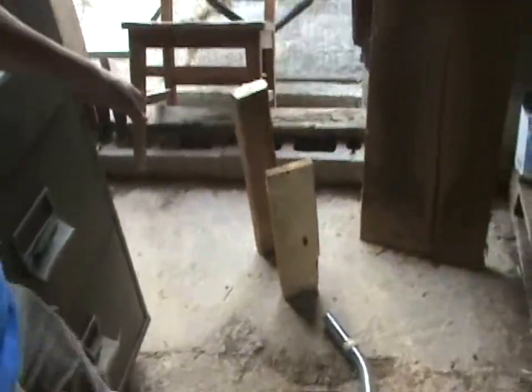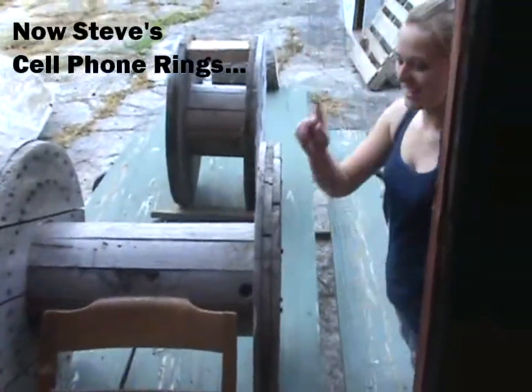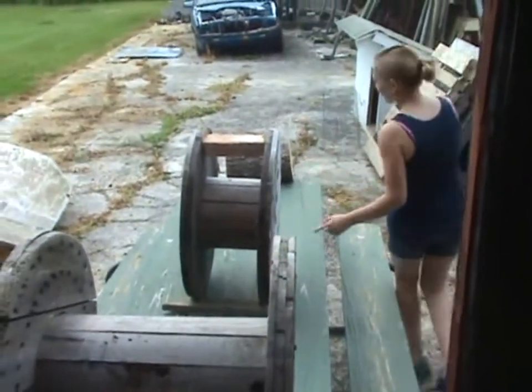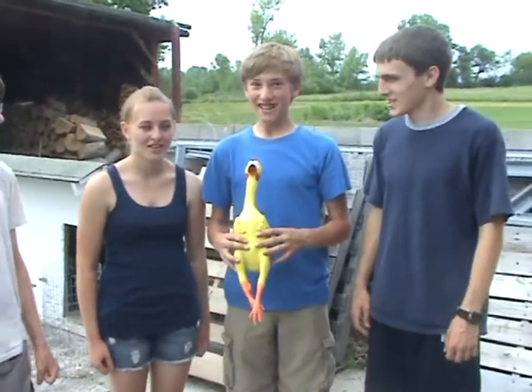The marble will exit right there, tip over those boards, which will tip this chair over, and it will hit this, which will roll and hit this when it's full, which is downerated, which will roll and hit the log off the table. The chicken!